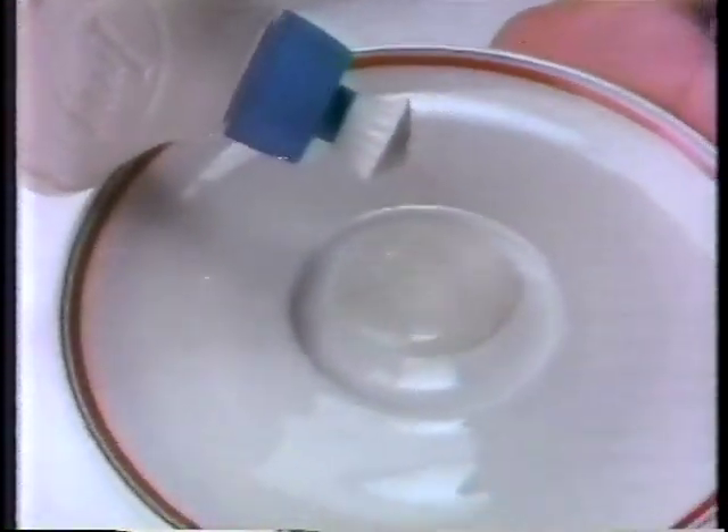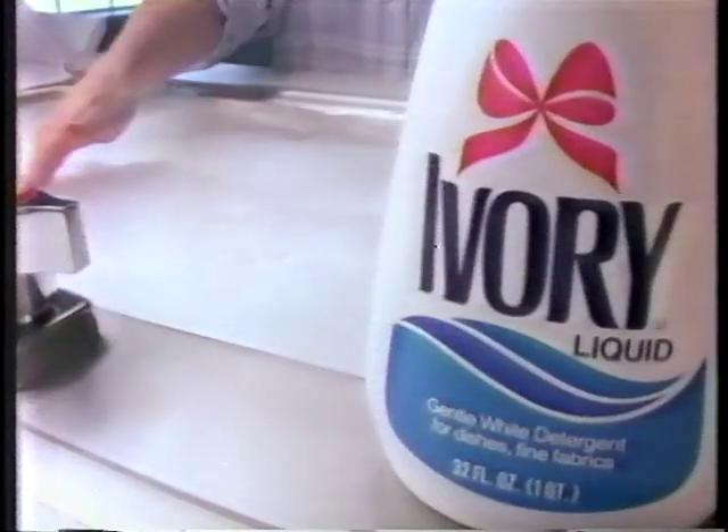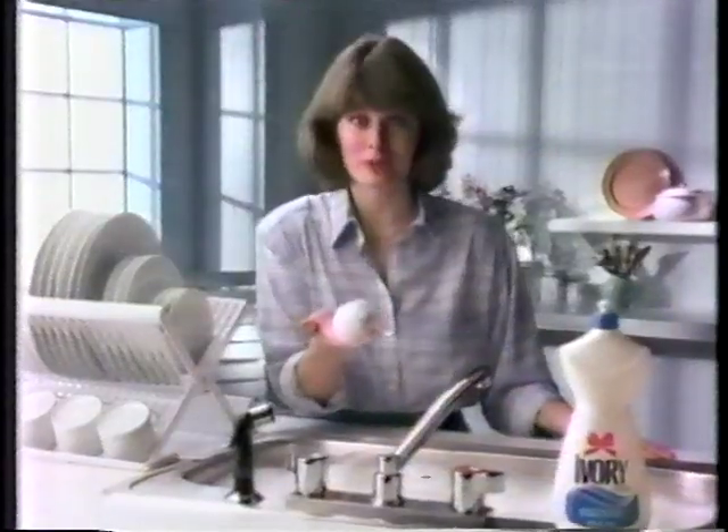The same amount of Ivory Liquid cleans this many. And this many more — about twice as many. Ivory Liquid has longer lasting suds than the bargain brand.